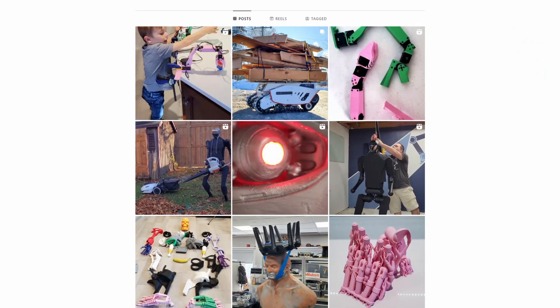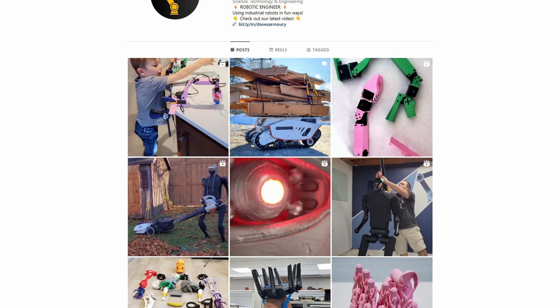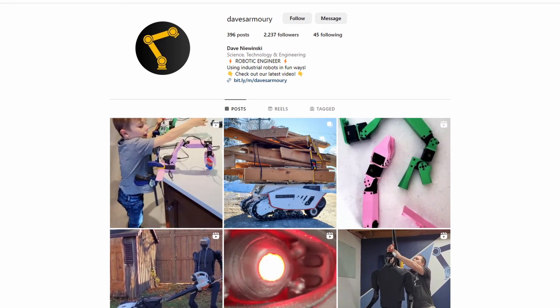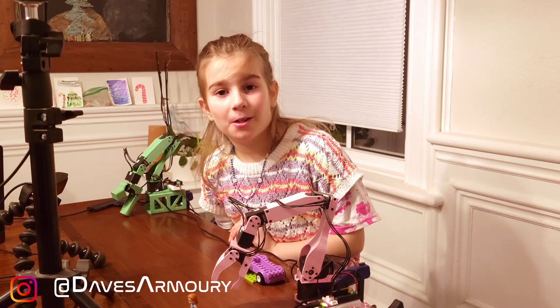If you end up making something like this and training it, make sure you post it on Instagram and tag me. I'm really curious what you guys are working on. Robots are awesome. Thanks for watching. See you next time.